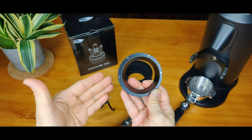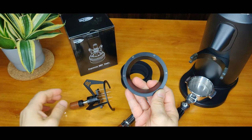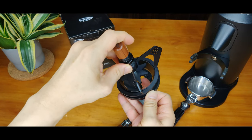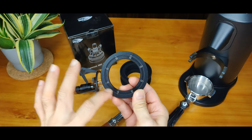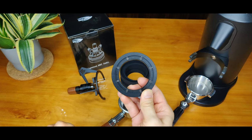This is a dual-function dosing ring with four notches on the top edges to ensure the WDT2 does not fall out of the filter basket during the stirring process. Also, eight notches at the bottom to secure itself onto the filter basket without falling off.